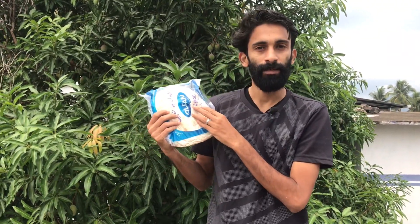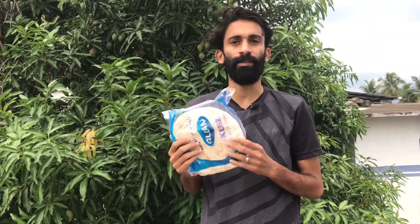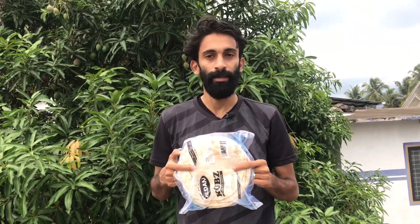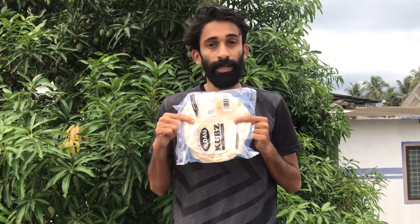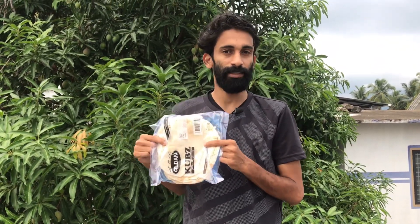My hand is not a shawarma. If you have any questions — what is this? What I'm doing is a chicken shawarma. That's what I'm doing.